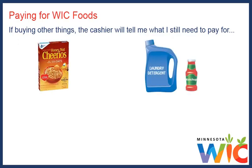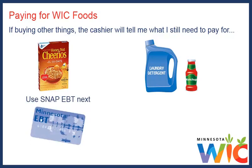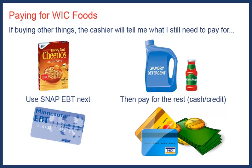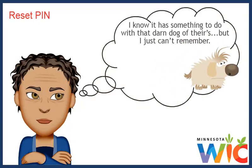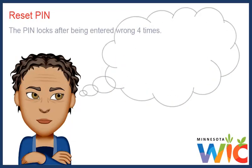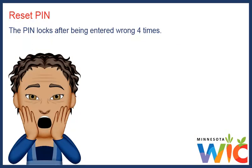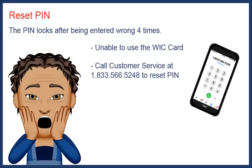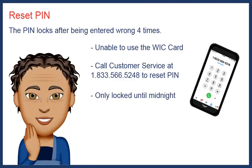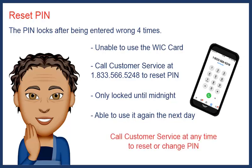If I'm buying other things, the cashier will tell me what I still need to pay for, which I pay for using my SNAP EBT, then however else I want to pay. The last time my mom went to the store for me, she forgot the PIN. The PIN locked after she entered it wrong four times, and she wasn't able to use the WIC card. It was only locked until midnight, and then I was able to use it again the next day. It's good to know we can call customer service at any time and reset or change our PIN if we need to.